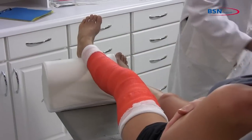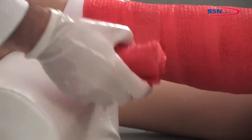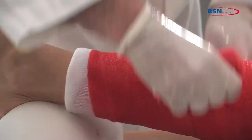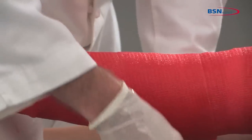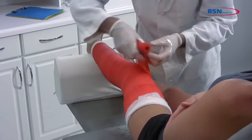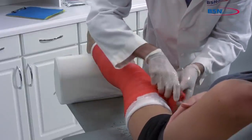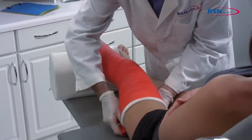Take a second roll and dip the cast tape in water, squeezing one to three times. Remove from water and squeeze one time to remove excess water. Start wrapping the cast above the malleoli and overlap with 50% toward the proximal femoral shaft.